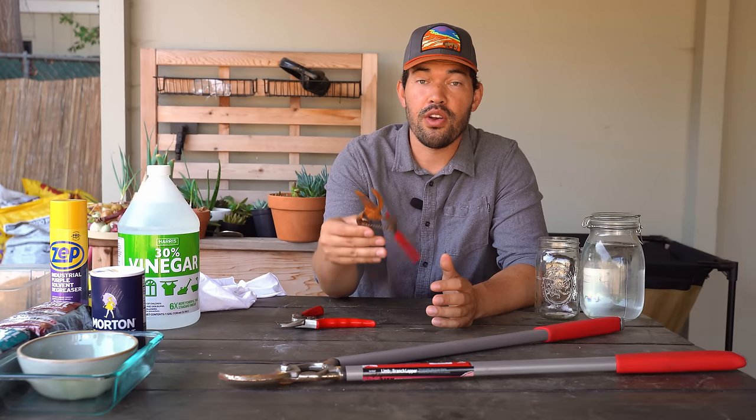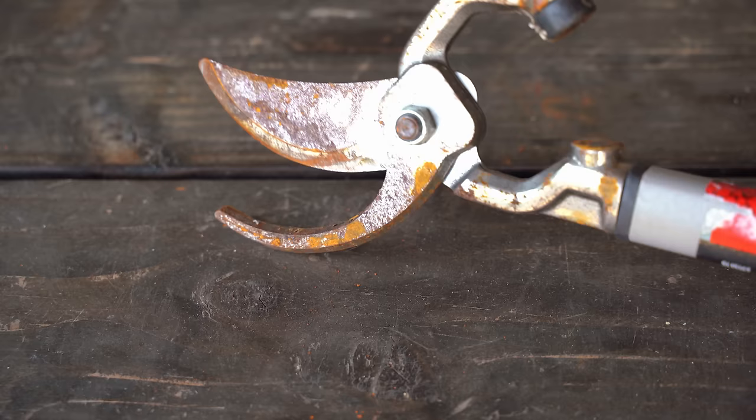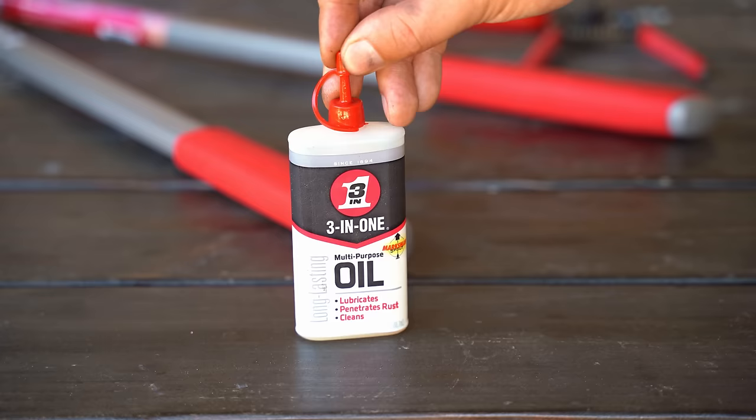I hate to admit it, but sometimes I leave my gardening tools out. They get hit by the elements — water, all that fun stuff — and you get some pretty gnarly looking rusted out tools. So in today's video, we're going to go through a couple different methods to restore these to brand new and protect them from ever getting like this again.